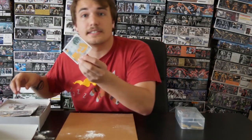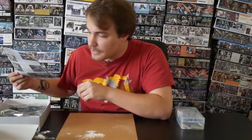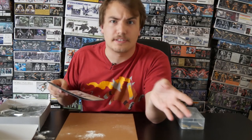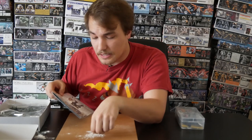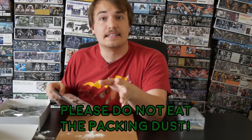So when you get these things directly from Japan, we've got our stickers — never forget the stickers. When we get these things directly from Japan, sometimes in order to keep them safe, they put dust throughout. It's kind of like those silica packets, but they're generations of tech behind us, so they actually just put it loose in there. This is more of a powdery white substance that I've had multiple doctors tell me: do not eat it.